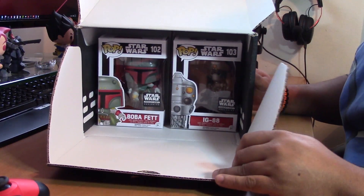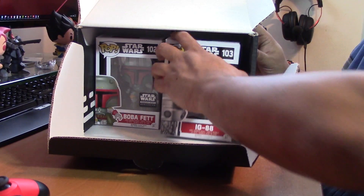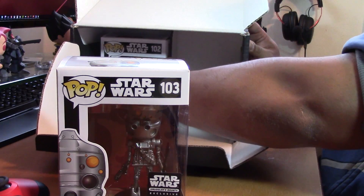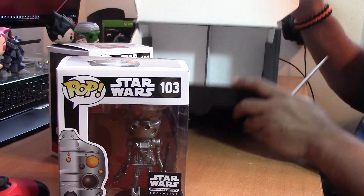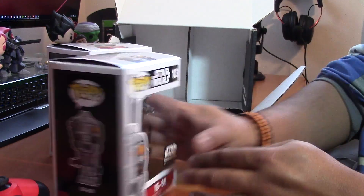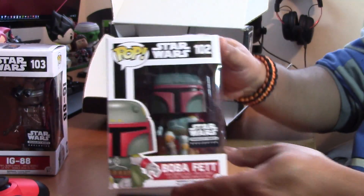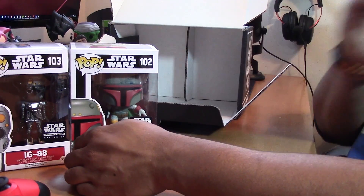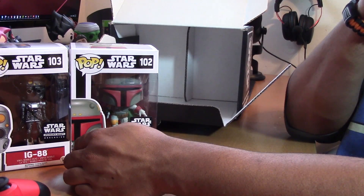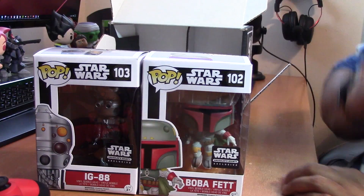So this box is pretty light this month but as always it still comes packing with a lot of power, and we've got two — not one but two — Smuggler's Bounty exclusive Funko Pops here. We got IG-88 and we got the main man Boba Fett. Add to my collection — man, I've got a lot of Funko Pops. Let me move these guys back into the camera view so you guys can check those out.